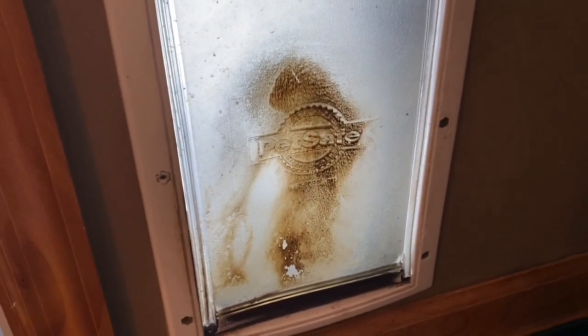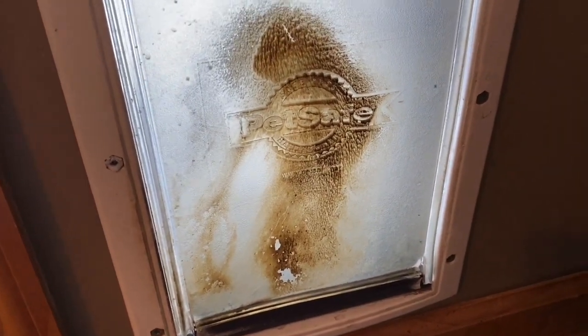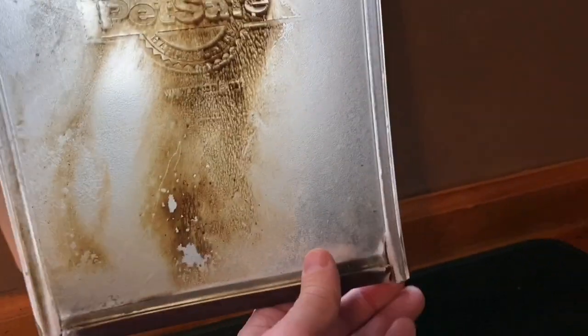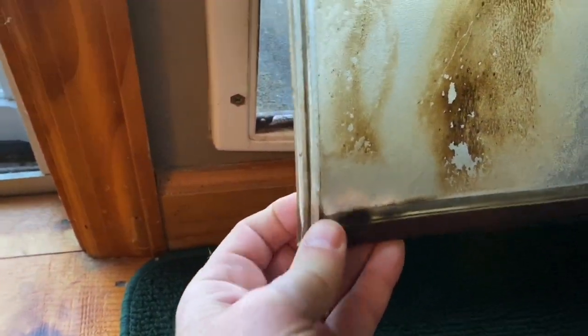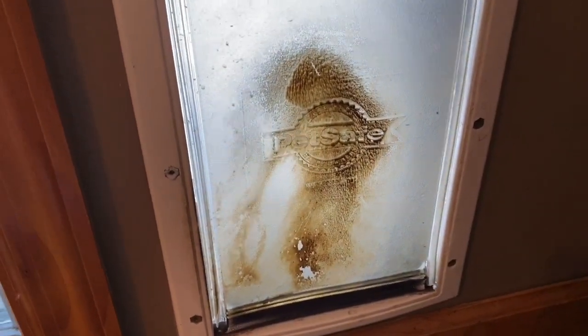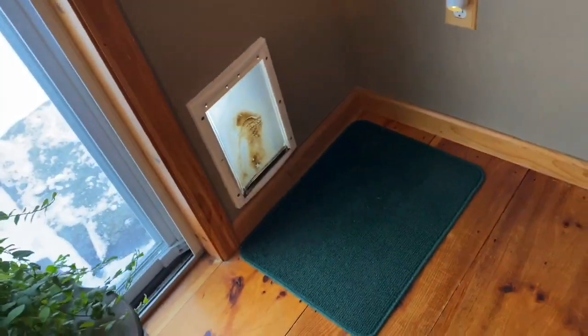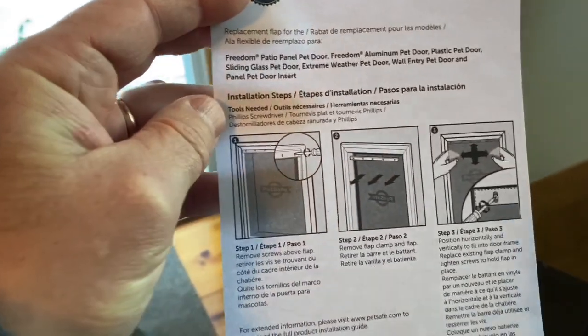As you can see, over the years our disgusting little dogs, which have dirt on their backs and everything else, have destroyed this dog flap. This dog door is over 10 years old, so it's paid its dues. But now it's getting to the point where it's just shot — it's no longer aesthetically pleasing, it is absolutely baked. So we ordered a new one from PetSafe.